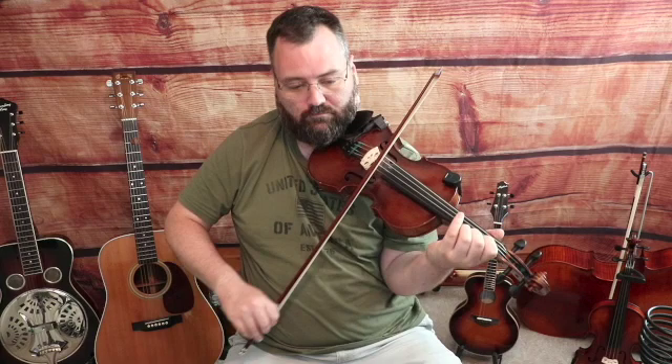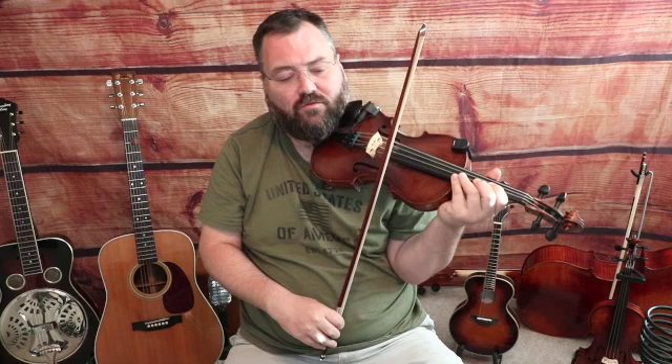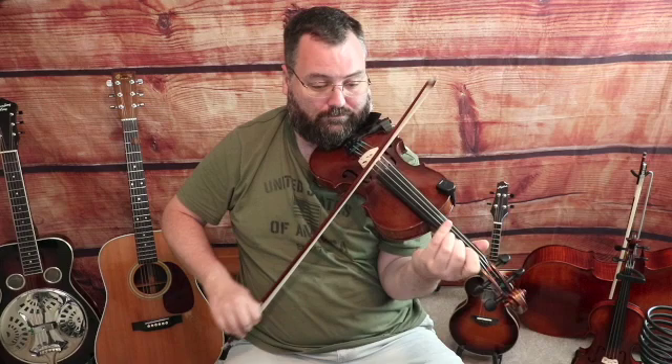Second part or B part — our first phrase sounds like this. This is over a C chord, just like the first phrase in the first section. Second finger on the E-string on a down bow, we're going to slide into this note. Three-note slur on an up bow: third finger on the E-string, second finger G, open E. Another three-note slur on a down bow starting on the A-string: second finger A-string a C note, third finger D, open E — those were all down.